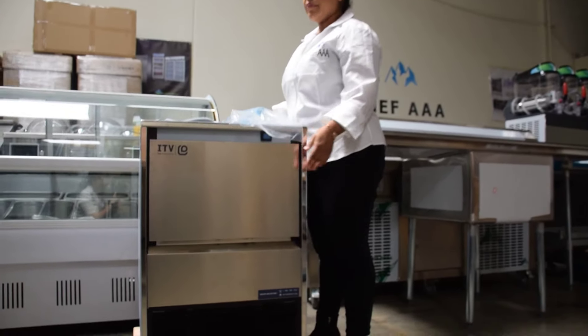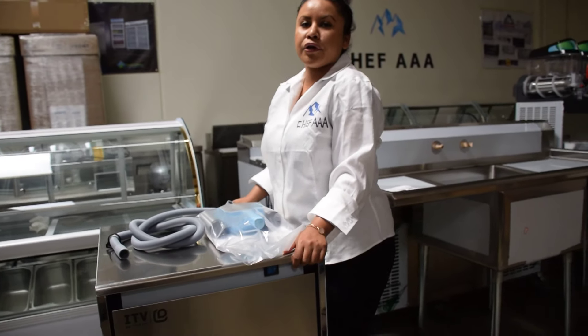Inside here, you'll have your on and off switch. It stores 44 pounds. It will come from the back. This is a 115 volt and it has a 3-year parts and labor, 5-year compressor warranty.